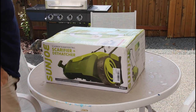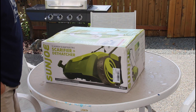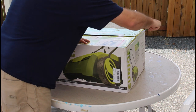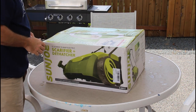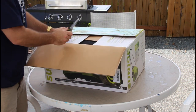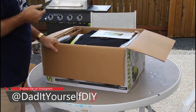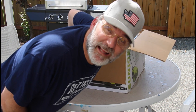Here's my replacement dethatcher scarifier from Sun Joe. It is electric and it has a cord, so you have to be mindful of the cord while you're using it — you don't want to run over the cord. You can rent a gas unit at one of your local equipment places, a little bit more expensive and more industrial. There are no battery operated ones that I'm aware of. It would be really nice if this came in a 40-volt version. Are you listening, Ryobi? 40-volt dethatcher.